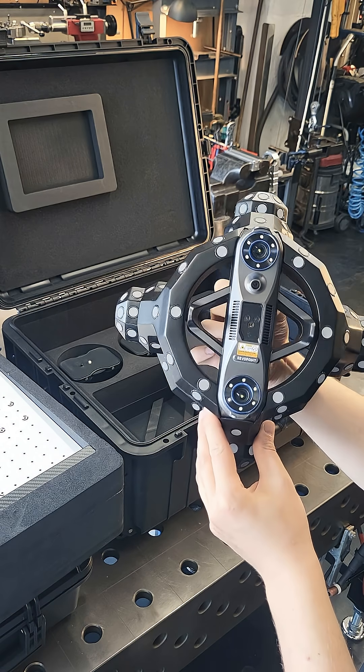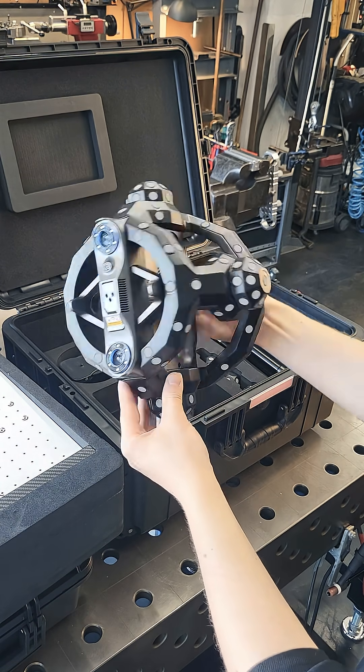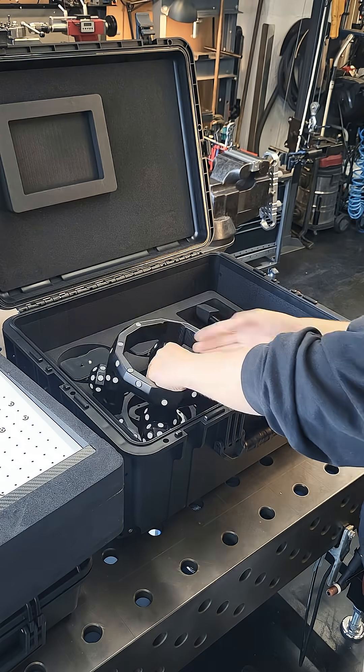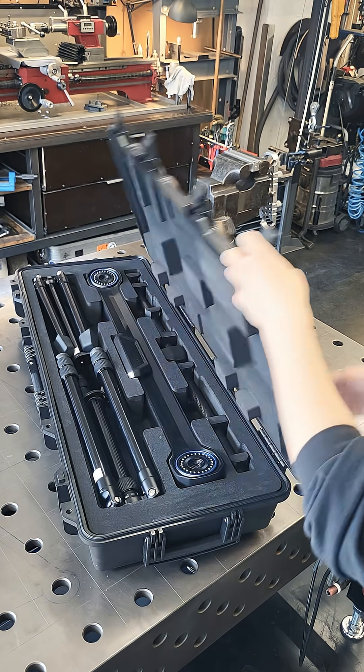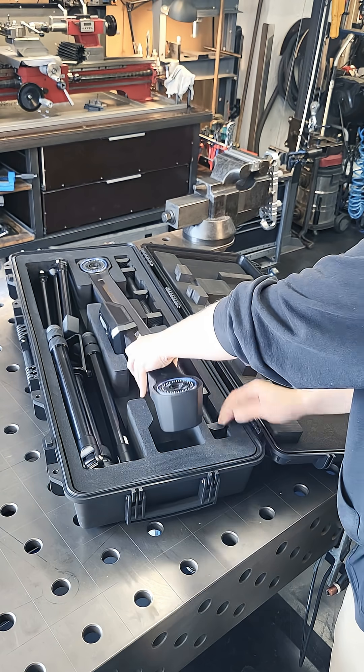The reason for this setup is that the Trackit uses a very advanced optical tracking technology to ensure the scanner always knows where it is in space, and that's why we have that other box as well. This long box contains the tracker unit, which is something you usually only find on much higher-priced setups.